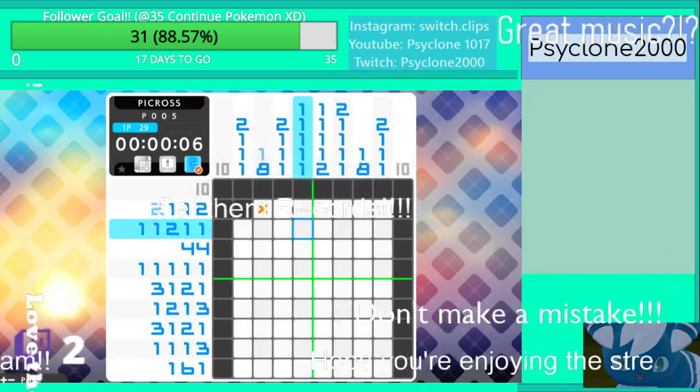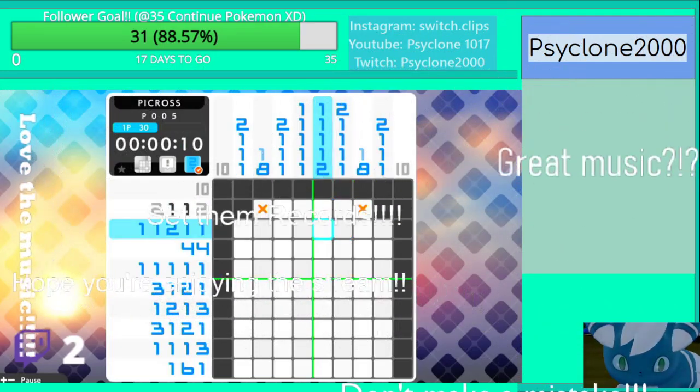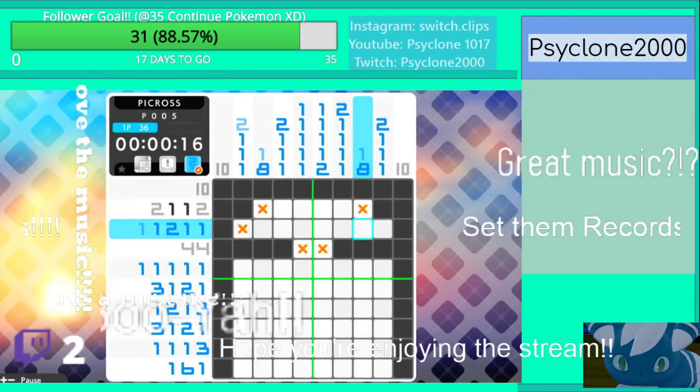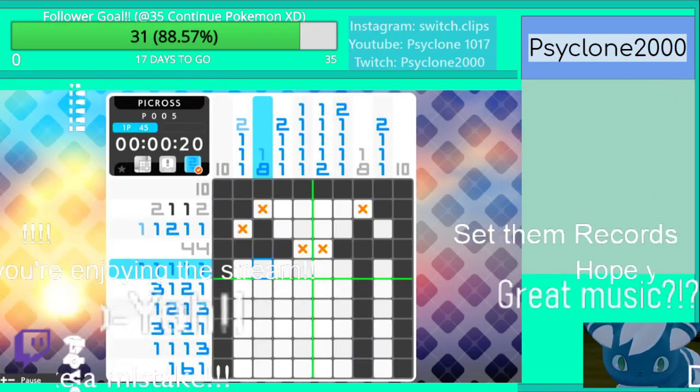2 there, 2 there. 1, 4, 4. 1 — that's an 8, that's all the way down. There's an 8 here, that's all the way down.